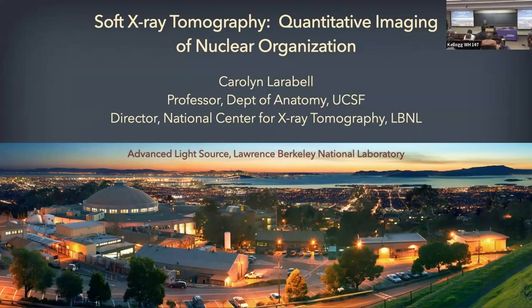Thank you for the invitation to speak here. It's a great pleasure to present our data, which is going to be very different from anything you've seen before. It is unique. We've been developing this for about the past 25 years at Lawrence Berkeley National Lab at the synchrotron. It does require synchrotron radiation, and we're doing it here at this big round building using x-rays.